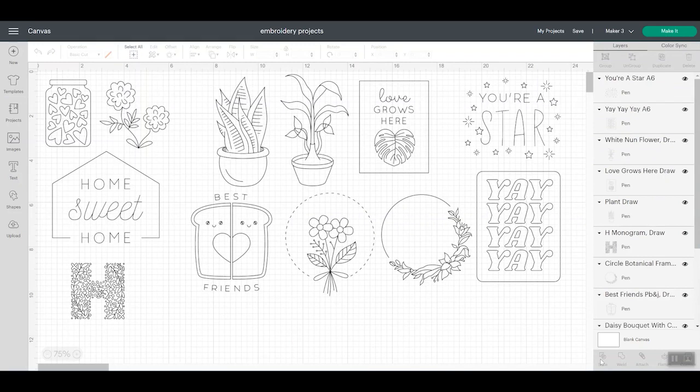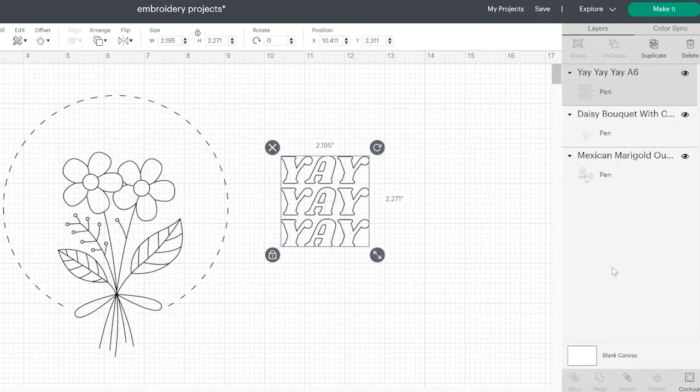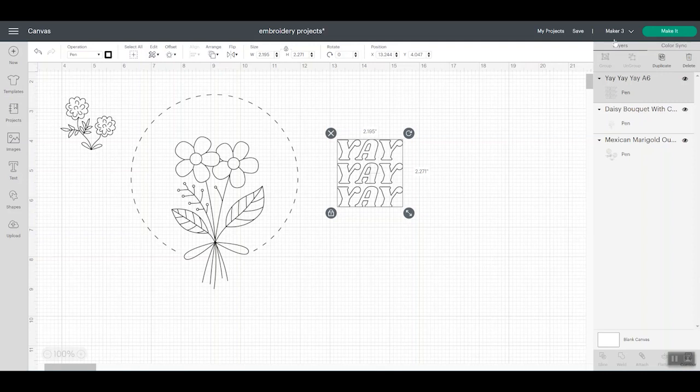I'll resize them to fit my embroidery hoop and then we'll talk about the next steps. Now that I have all of my designs in Design Space and sized correctly, I'm ready to click Make It. I did want to note on this design I did remove some of the lines by clicking Contour. So if you want to remove any of the elements of any design, just click the design, click Contour, click to remove each of the pieces, and then you're ready to go. So now let's click Make It.